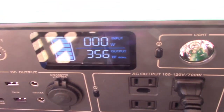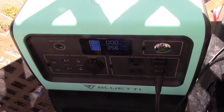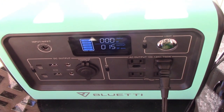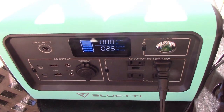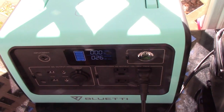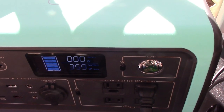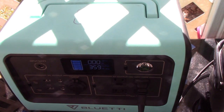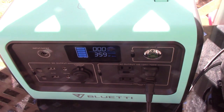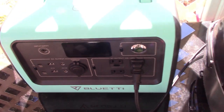It is cooking at 350 watts. For this particular model it can go up to 700 watts, so you might be able to get away with two rice cookers at the same time — you'd be pushing it. Actually, probably just one rice cooker. They make an EB70S that goes up to 800 watts; it could probably handle two of these at once. We'll see how much battery it kills.